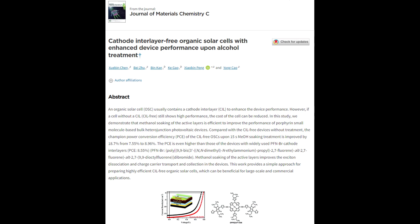An organic solar cell usually contains a cathode interlayer to enhance the device performance. In this study, we demonstrate that metal soaking of the active layer is efficient to improve the performance of polymer or small molecule bulk heterojunction photovoltaic devices.